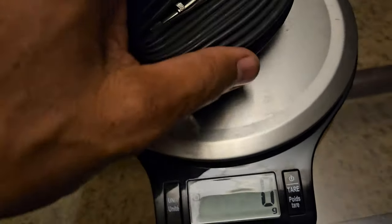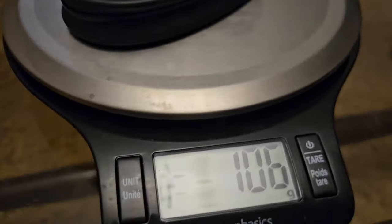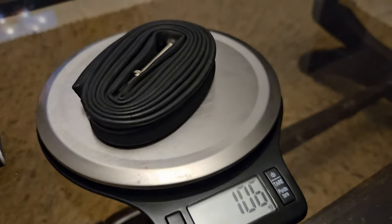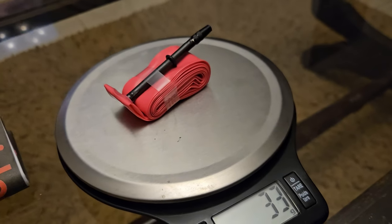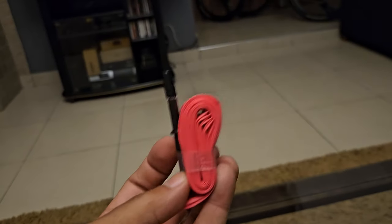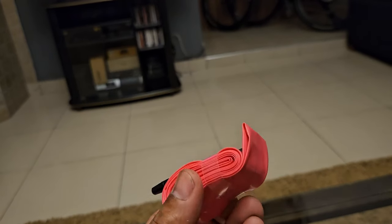And just to confirm again — your normal butyl tube is 106 grams, and your TPU is 33 grams. So you will easily save 70 grams on each of your tubes.